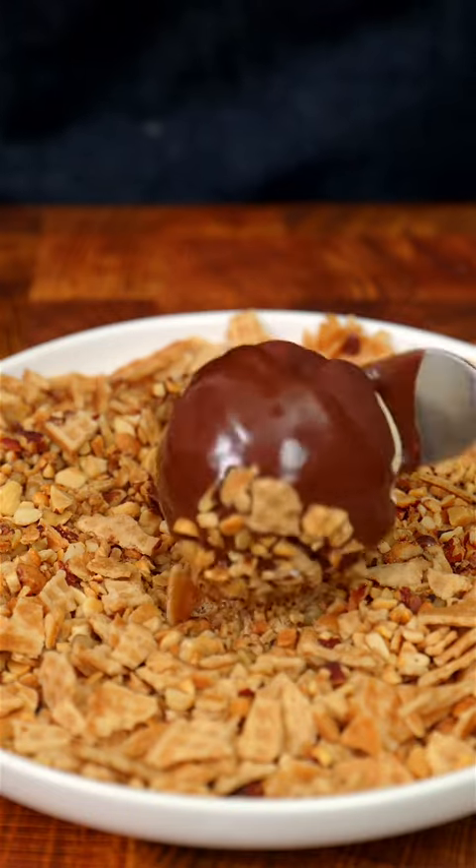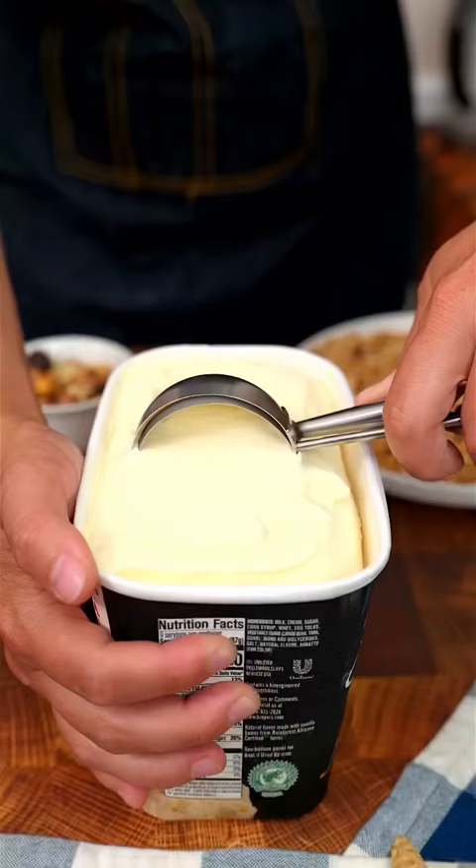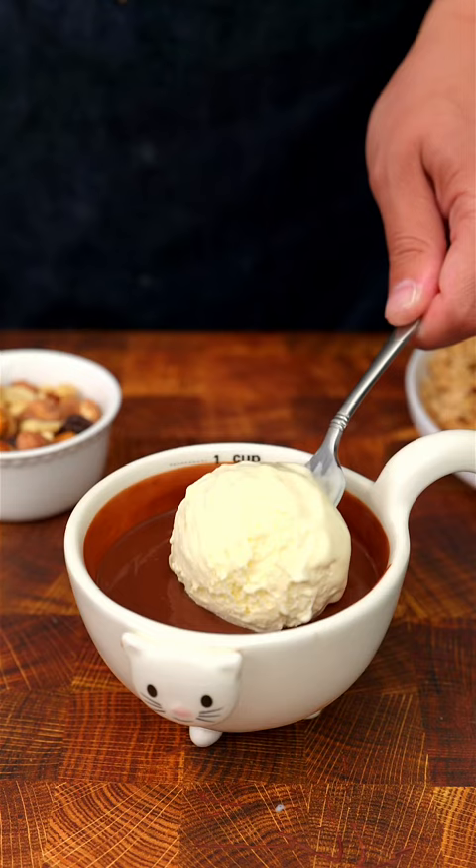If you like drumstick ice cream cones, you will love this treat. Simply crush up two waffle cones and then combine it with chopped peanuts. Scoop a large bowl of your favorite vanilla ice cream and dip it into magic shell coating.